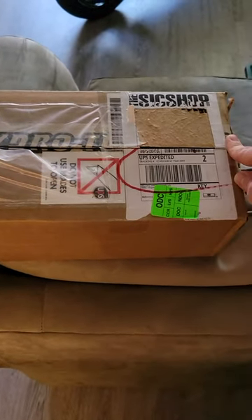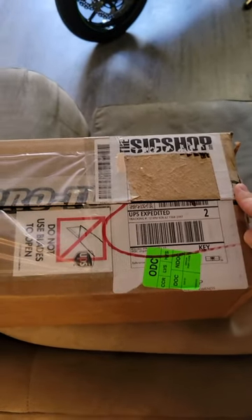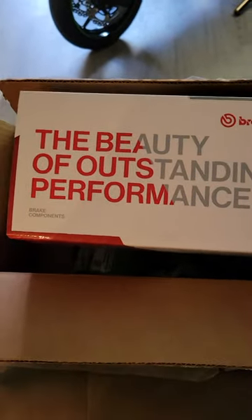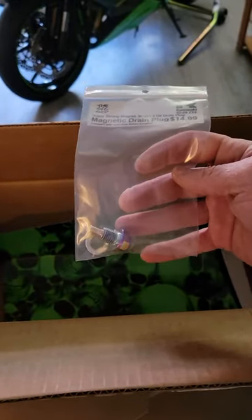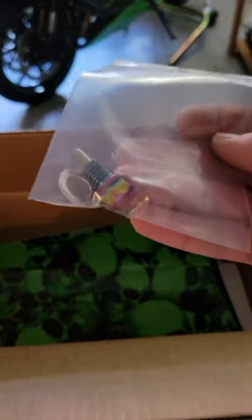All right, you guys, we got another package in today from the sick shop. Got my nice beautiful Brembo master for the left side, 16 by 18. Magnetic drain plug — I like how it's all kind of multicolored there. That's cool.